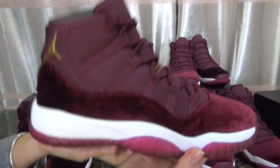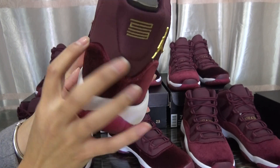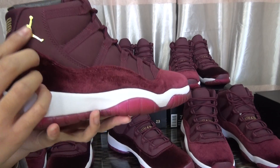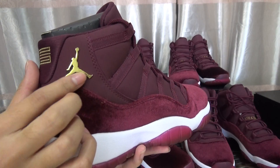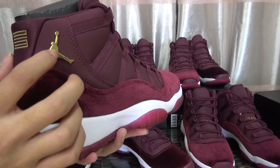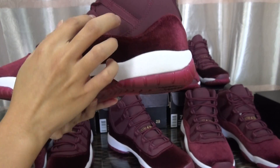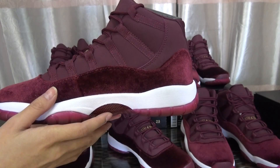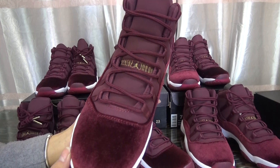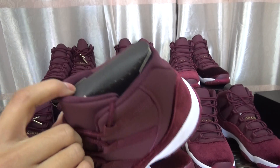Let me show you the side of the shoes — check the stitching around the shoe. These shoes are very regular. Now the back logo: the gold Jumpman. You can see the plastic material. I'll show you the two lines part — check the shoe lines and Jumpman here.